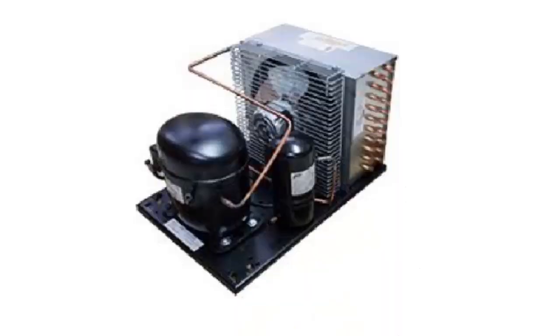The half-HP compressor requires cooling from an external fan for the condensing unit.